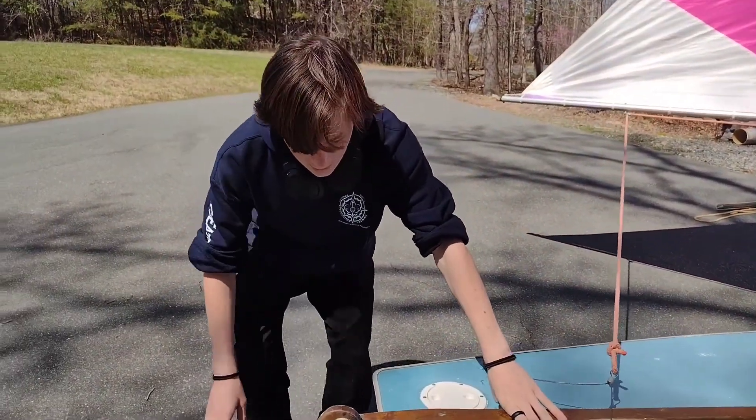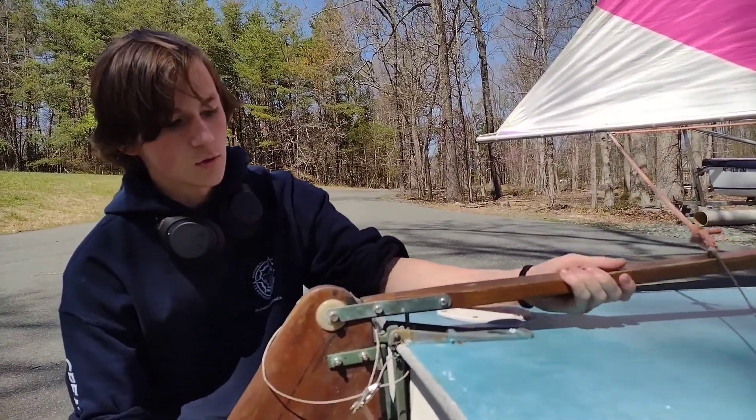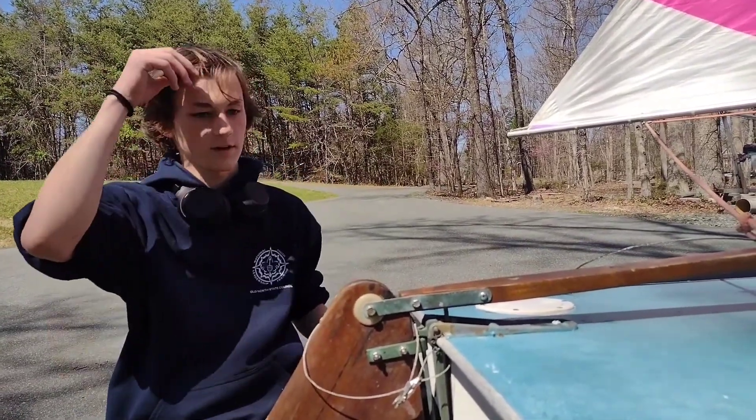This right here is our tiller again, connecting to our rudder. What's interesting about this is on an older model, no matter how hard you pull on the tiller, the rudder will not come up — you can't force the rudder up because it's stuck there just like that.